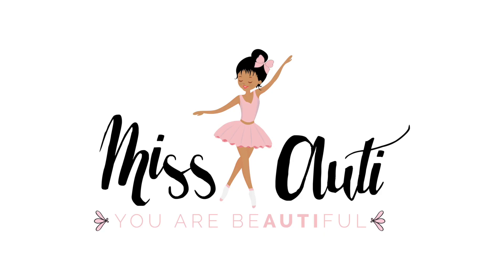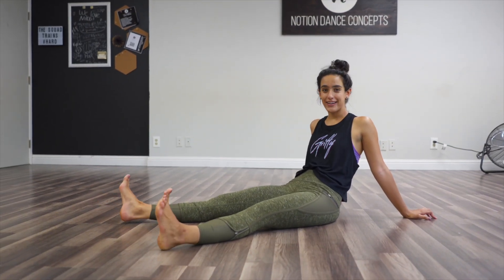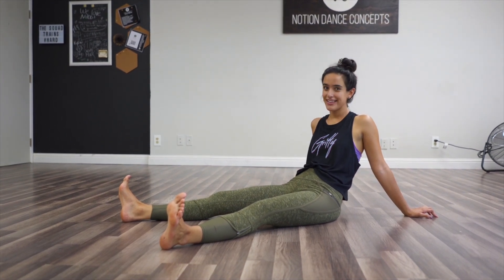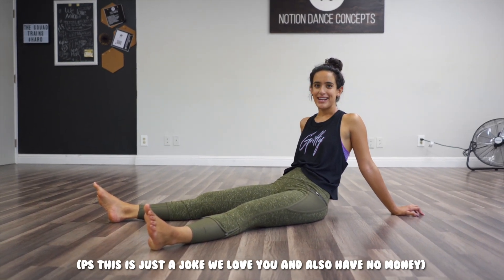Hello! You guys, honestly, I don't know what comes over me when the camera comes on. We're gonna cut to the frickin' chase. We don't have time. We're doing fouettés. Just kidding — I couldn't even be mean to you guys if I wanted to. You know why? Because I love you guys. And money.